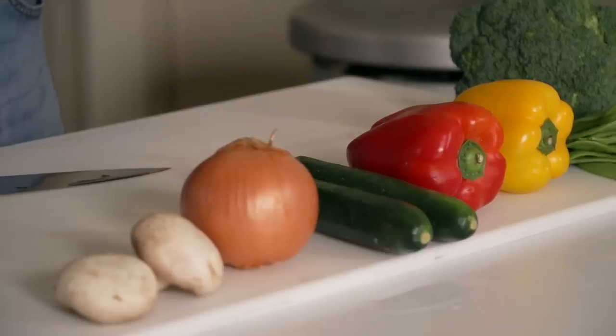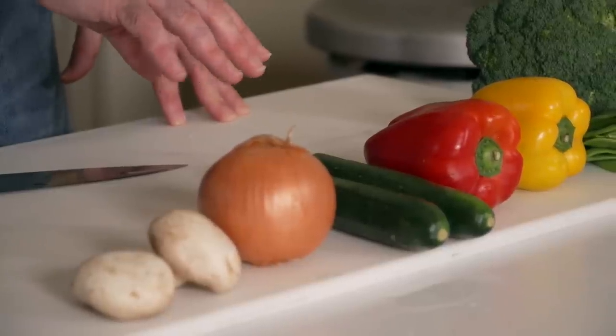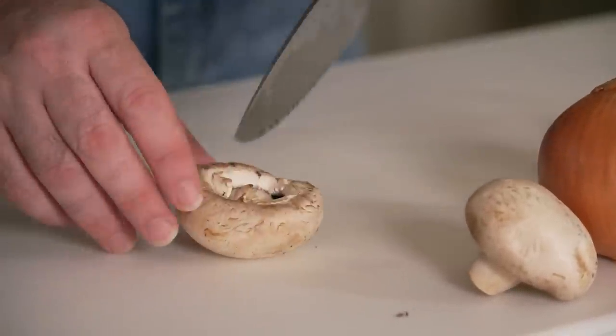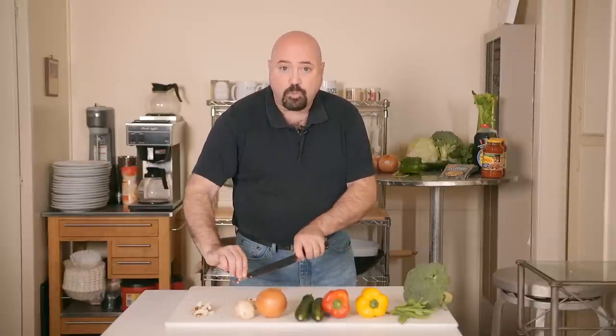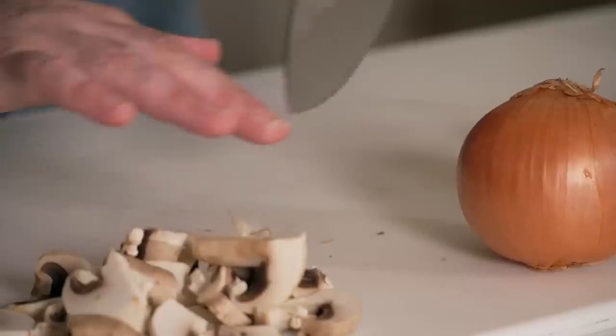The next dish we're going to prepare is our stir fry. We have mushrooms, fresh yellow onion, Italian zucchini squash, a red pepper, a yellow pepper, sugar snap peas, and broccoli. You can also add carrots, bok choy, or celery — whatever you have in your refrigerator. For the mushrooms, cut the stem off, cut in half, and trim down. Mushrooms will melt in heat, so don't cut them too small or you won't have mushrooms when the dish is done.